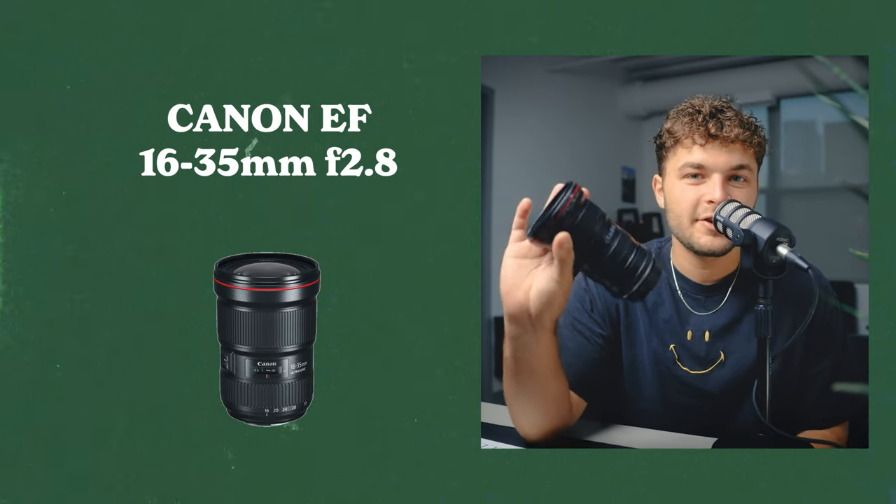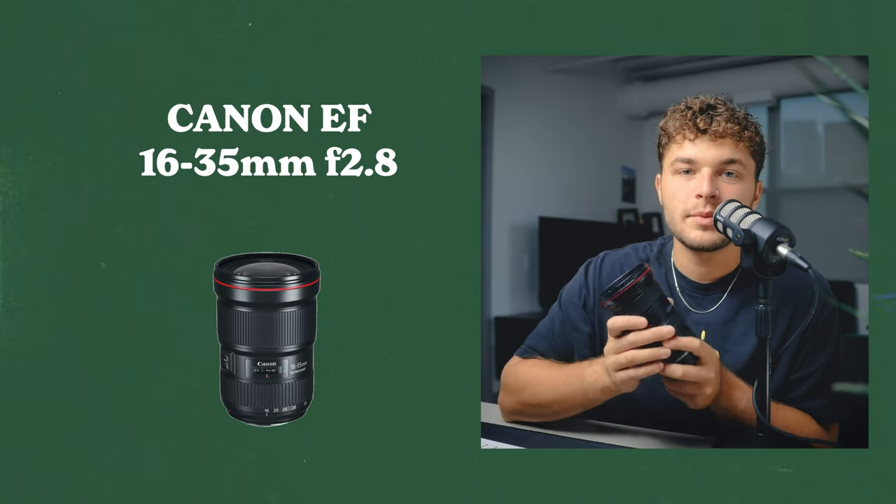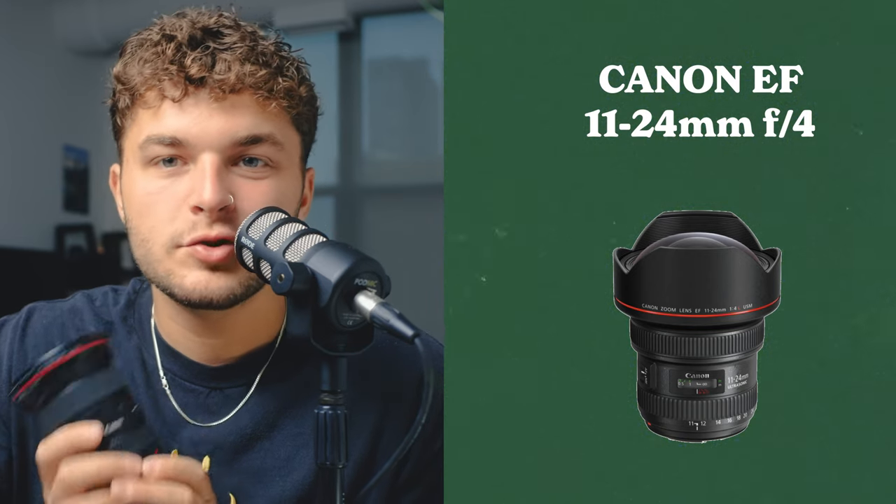Lens number three is the 16-35 f2.8. It's one of the three lenses that pretty much everybody has, but I don't know if you really need it for filming concerts. The 24mm ends up being wide enough if you need a wide stage shot. A lens I've been thinking about getting to replace it is the 11-24 — waiting for an RF version because those stylistic shots with a super wide lens would be amazing.